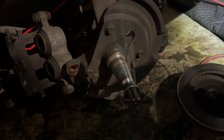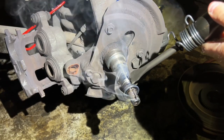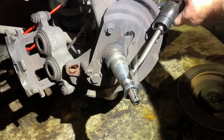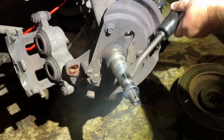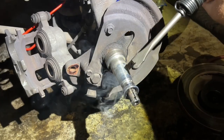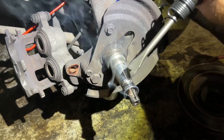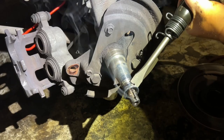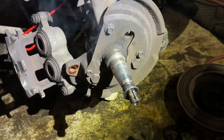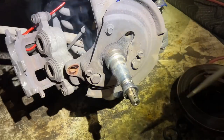Give it a couple of taps. I'm not going to touch the spindle with it — I'm just going to go right on this part here. This is part of the old bearing. Let's see what we got here. Easy — just move, that's good.